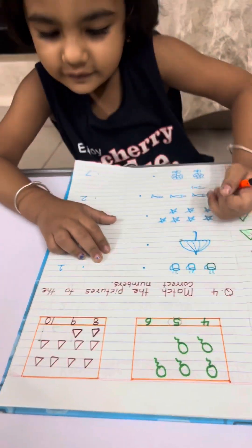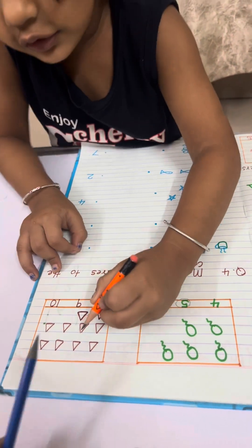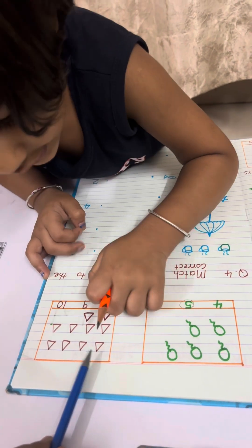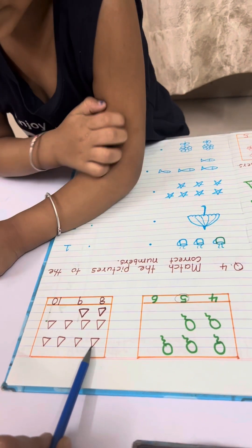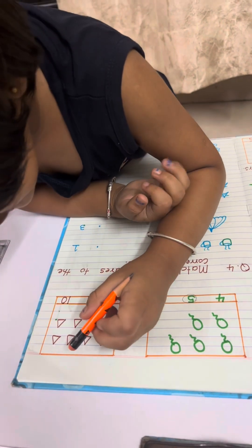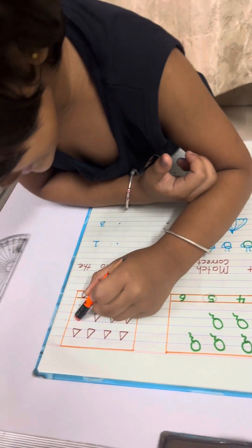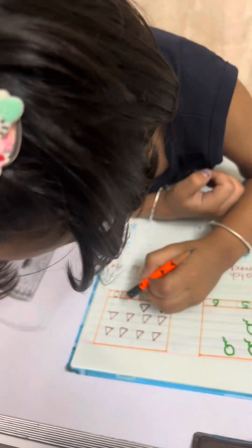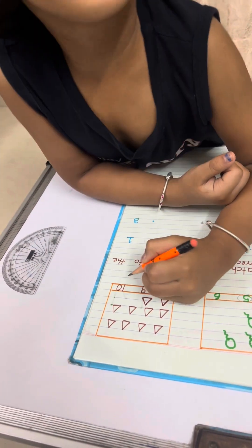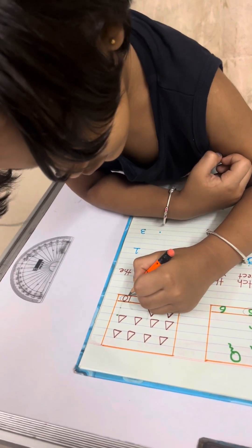Now triangles. Count again — 1, 2, 3, 4, 5, 6, 7, 8, 9, 10. Where is 10? Here it is. Yes, circle it. Can I circle it? Yes, you can. Very good.